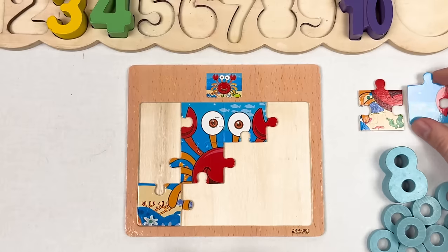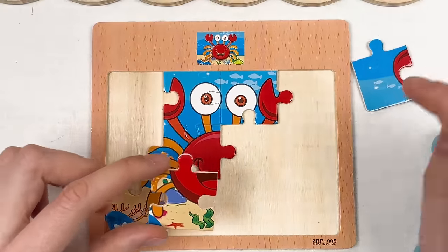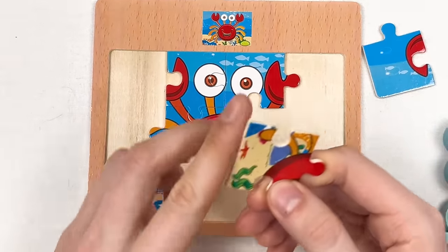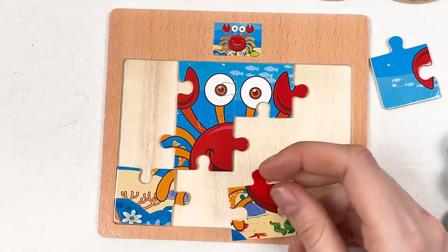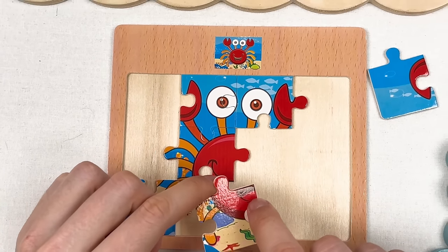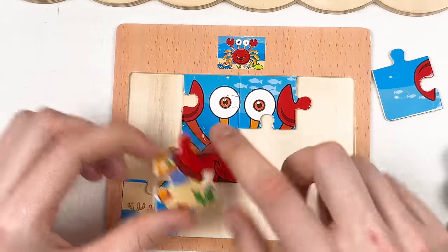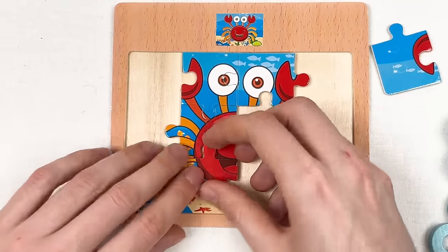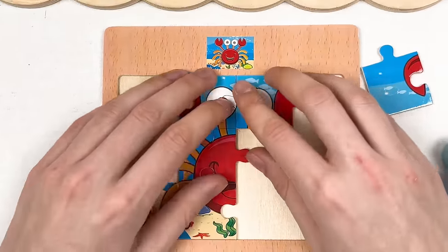Let's start with the puzzle pieces. We have a side puzzle piece — it should be somewhere on the side. Here we can see part of the smiley face of the crab. Let's place it here and try together — yes, it's going to work! We've completed another puzzle piece.